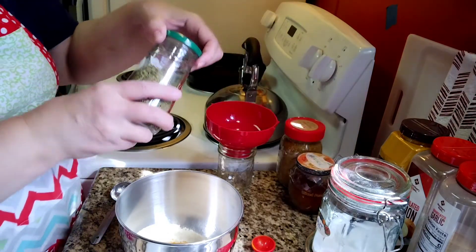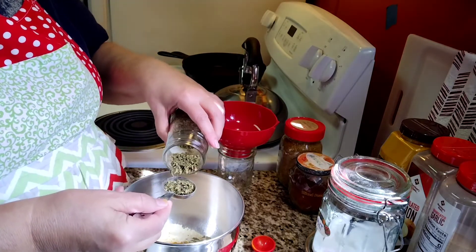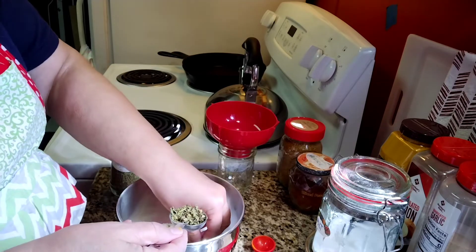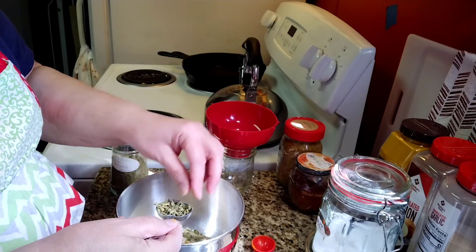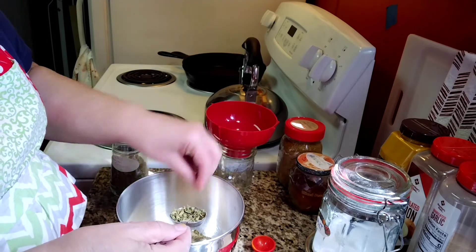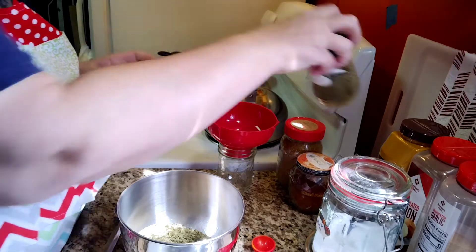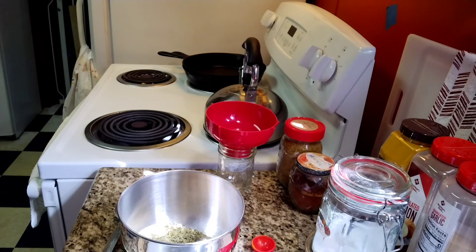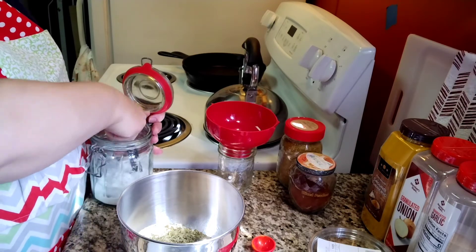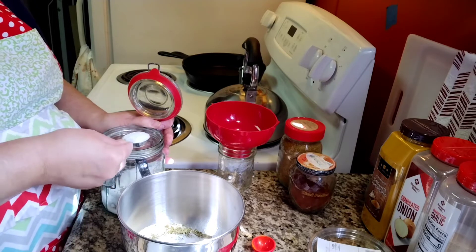I need one tablespoon of Mexican oregano. I've got a few stems in there that I'm going to break up or take out — that's the only thing about Mexican oregano, they put the stems in it. Now we need two tablespoons of canning salt. You can use Himalayan or kosher salt. I prefer the fine salt, but if you like coarse salt you're welcome to use what you have.